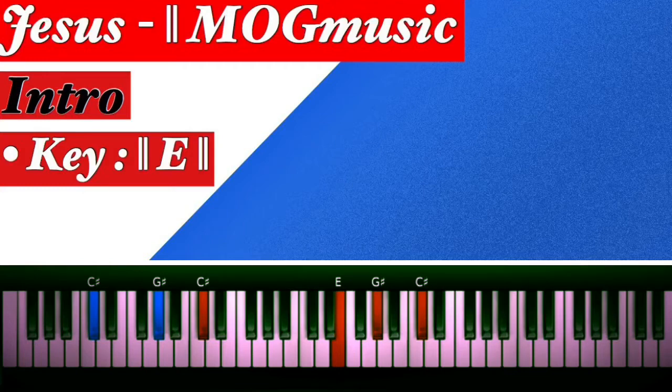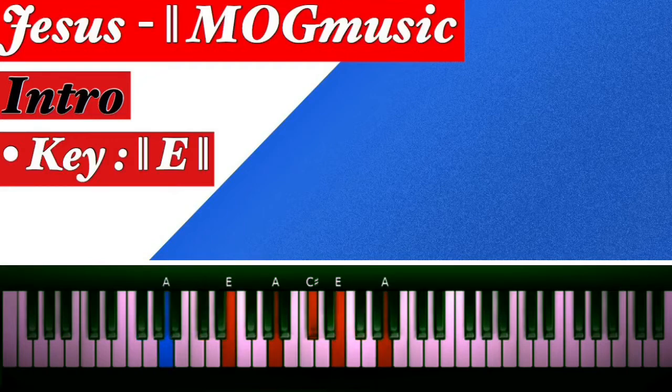So we repeat: your six, then to your one, then to the two — that's F sharp minor — then to the four — that's A major.